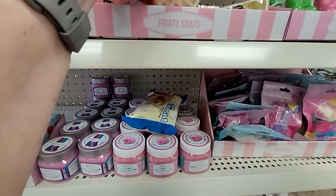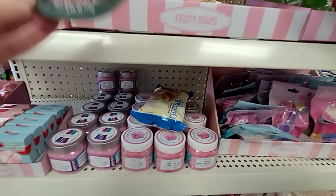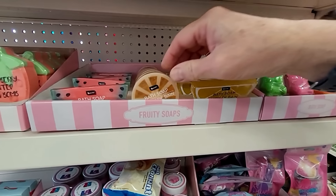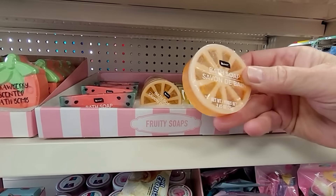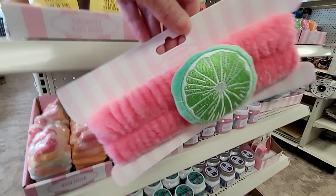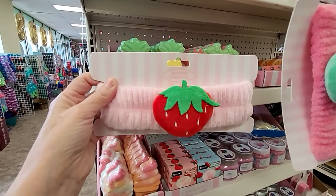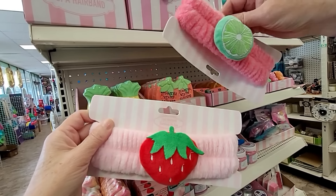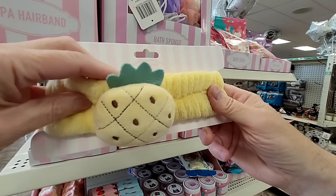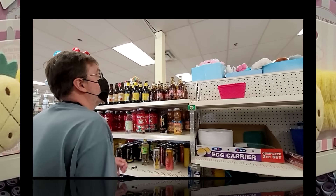Oh my goodness, look at these soaps by Be Pure! That one is a lemon slice, and oh my goodness, this watermelon — I love that. And a lemon too. These are adorable; I think I'd use them just for decor. And I use these headbands from Dollar Tree — I love them. These fruit-style ones are absolutely adorable. Bill's partial to the pineapple, but I'm kind of leaning towards the strawberry one as my favorite.